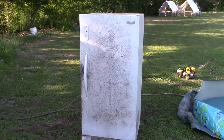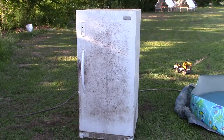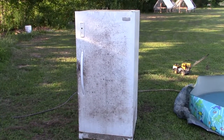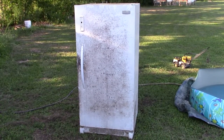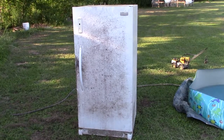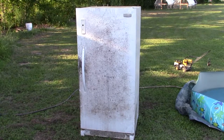Today's project is going to be turning this old Frigidaire into a worm bed. This freezer took a dump on me probably about a year or so ago and has just been taking up room in the building, so we're going to turn it into a worm bed. Stick around — this should be interesting.